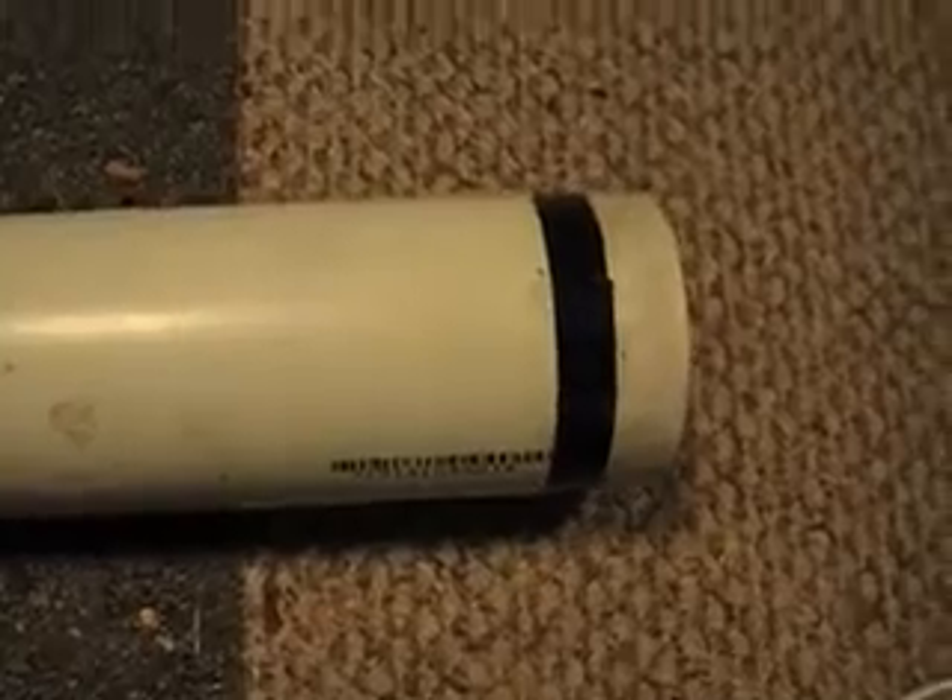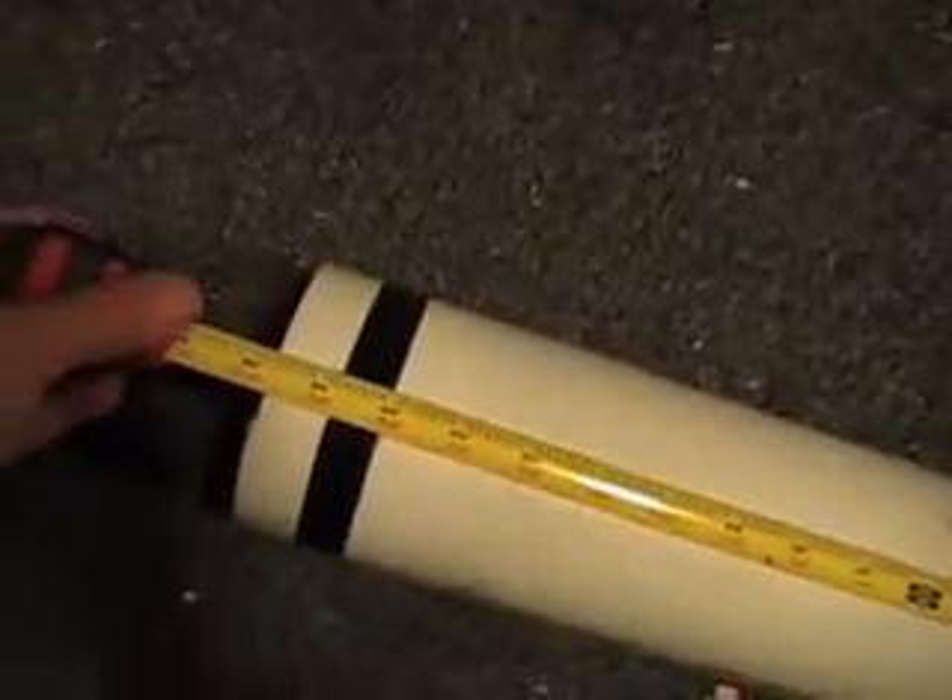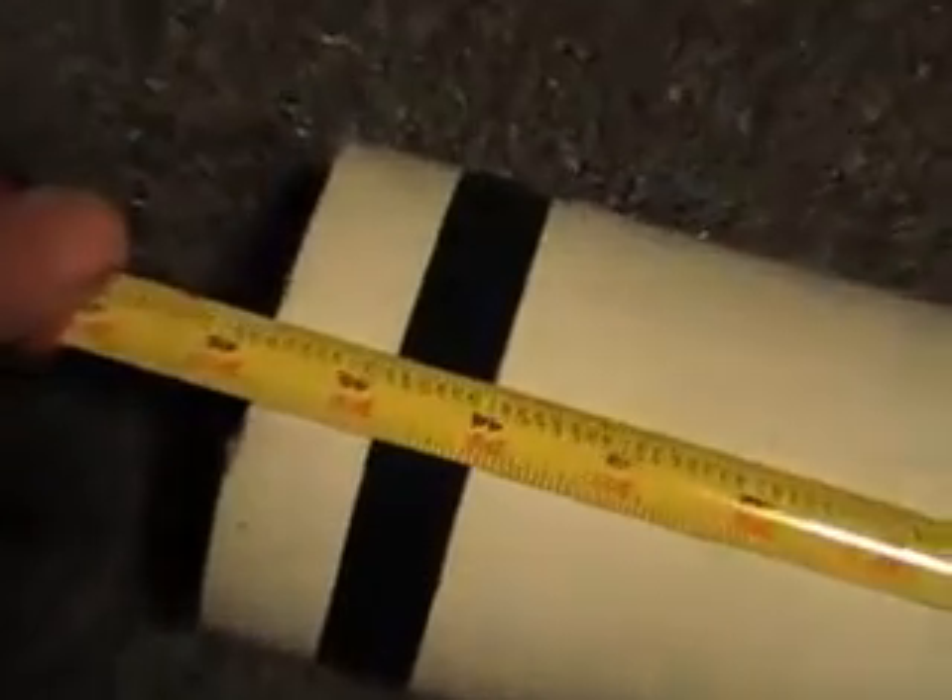I'm sitting here at 45 and three-quarter inches for all practical purposes, give or take a little bit. It's not rocket science - it's not perfect, but all three of them are cut exactly the same length. This tube has black tape sealing places on both ends.